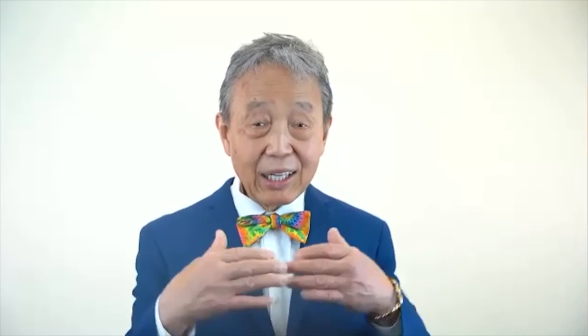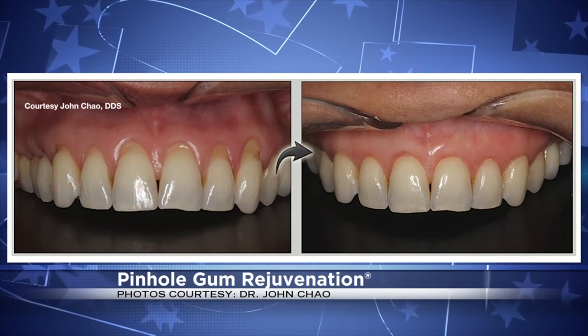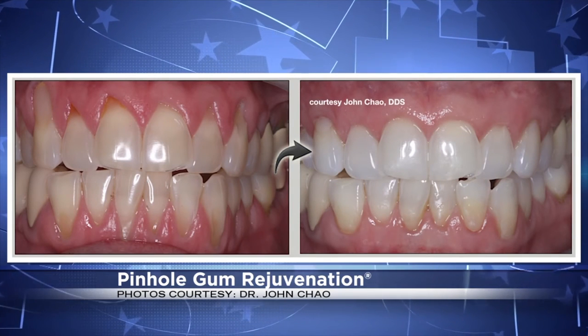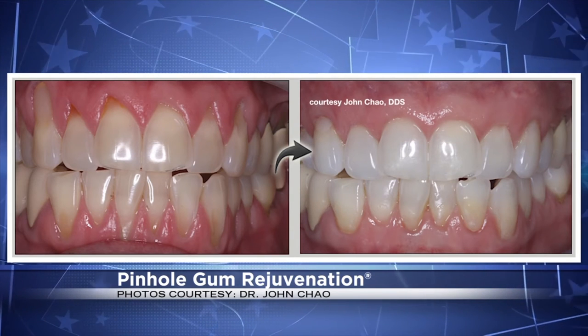We have two sets of before and after pictures to show our viewers at home — you can really see a big difference. Dr. Chow, what is the patient experience when having this new technique? They experience hardly anything. They're numbed up, we move the gum line down, and when they're finished that same day they look at the gum line — it's back down to where it's supposed to be. There's no evidence of surgery because there's no stitching. Most patients look at the change as being practically miraculous and they have hardly any discomfort afterwards. It is a wonderful process for patients who have gum recession.